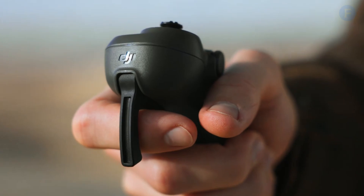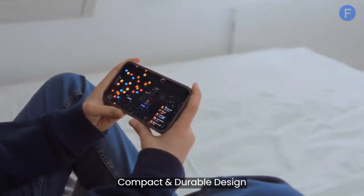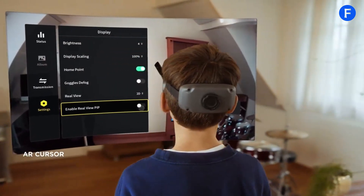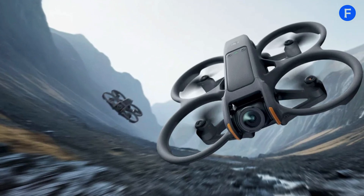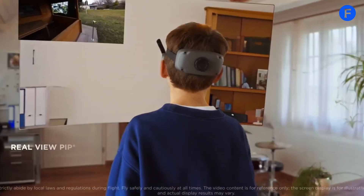The DJI Avatar 3 is a game-changer in FPV drone technology. It has a compact and strong design that builds on earlier models and adds some big upgrades. It has a lightweight frame and sturdy propeller guard, so it's perfect for flying indoors or outdoors. The updated design reduces drag, which helps it fly more efficiently and steadily.